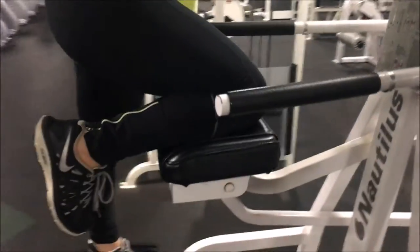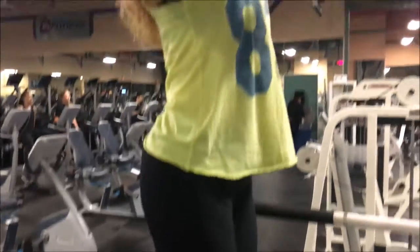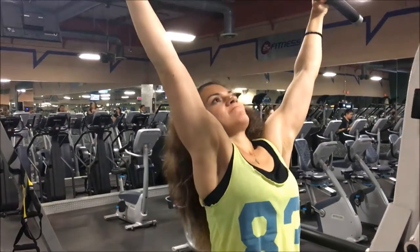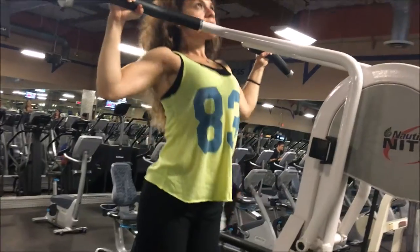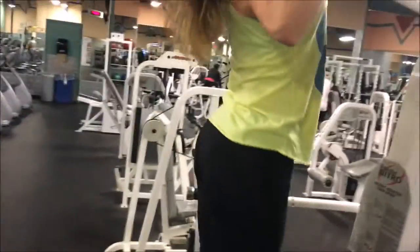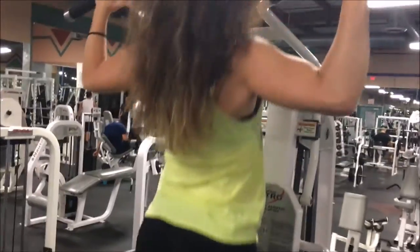Once she's got that grip, she's going to put her knees on the platform. When she gets her knees on the platform, she's going to descend slowly, turn her elbows in to activate her lats, and then go up. We want to try and get her chest to the bar — awesome. She's trying to squeeze right there — good.